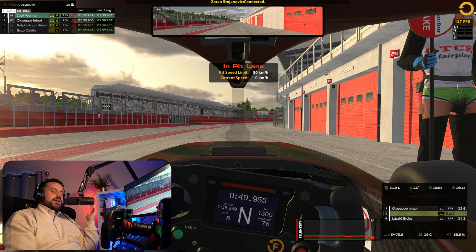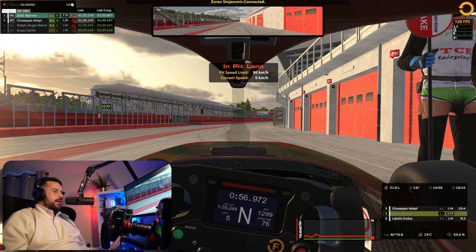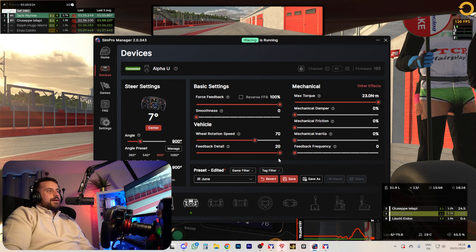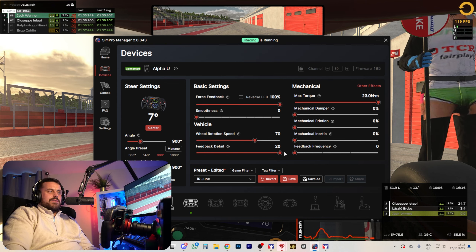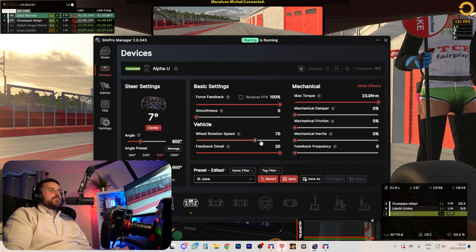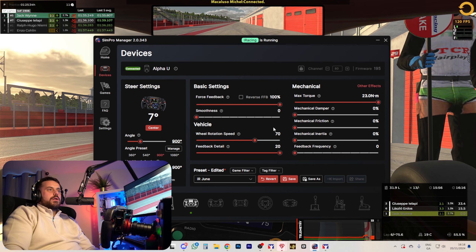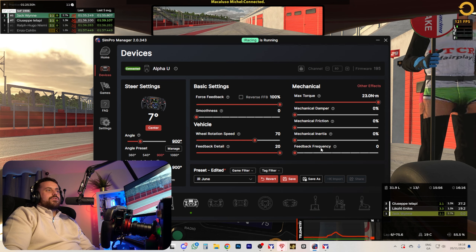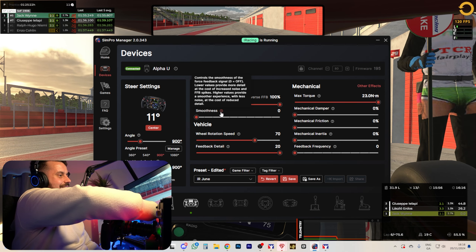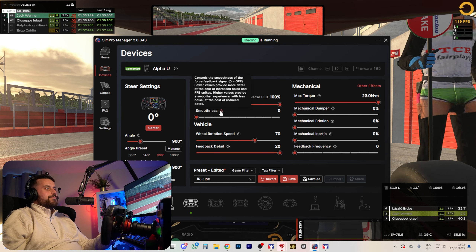My final thoughts on the first impressions: it's a stunning wheelbase, it really is. It's very strong. The settings I'm using — feedback detail is turned up to the max, giving me a lot of cool feeling in the wheel. Wheel rotation speed at 70 — I'll need to experiment. I'm not using FFB frequency or smoothness yet because I never used those on my other base. As far as heat goes, this thing is stone cold. If I ran that kind of torque on my old Alpha Mini, that thing would be slightly warm, to say the least. Very impressed.